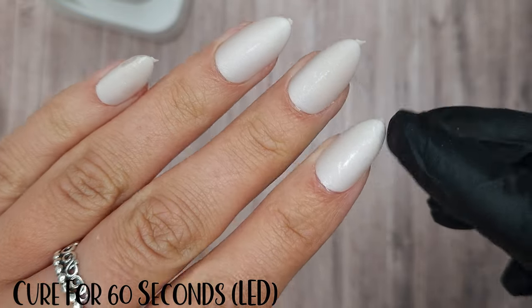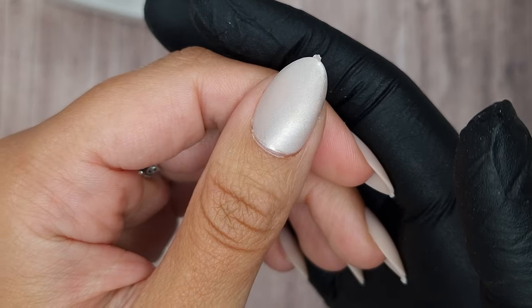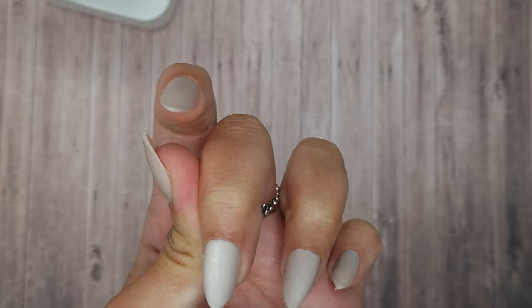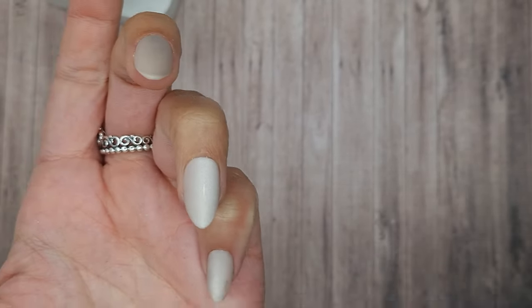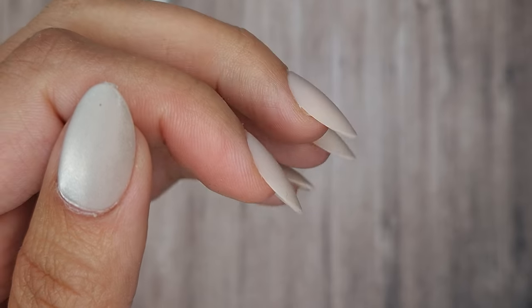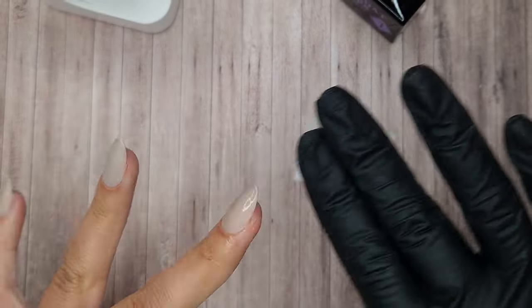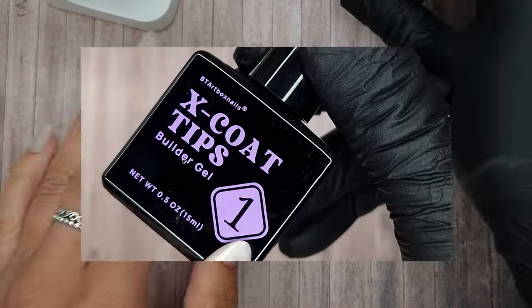All of them are stuck on fairly solid but we've only flash cured them, so I then pop them in my LED lamp to cure for a full 60 seconds and now they are all very solidly stuck on. Then I'm going to take the little file that's included — I'm just removing that little excess piece of plastic on the end of the tip that was holding them on to the holder. As you can see they have a beautiful natural looking apex and a really beautiful shape. I'm just wiping over with an alcohol wipe to make sure there's no dust on there.